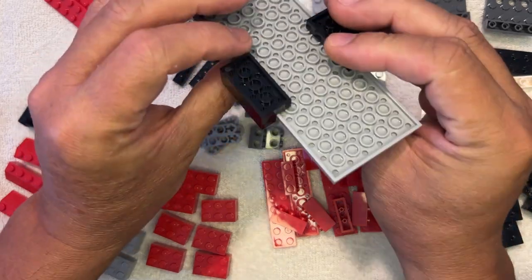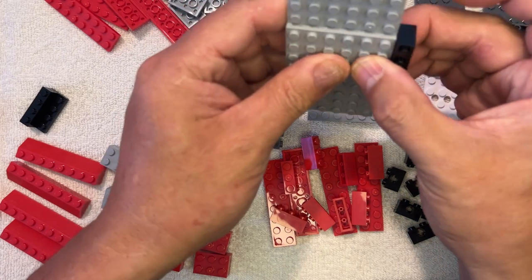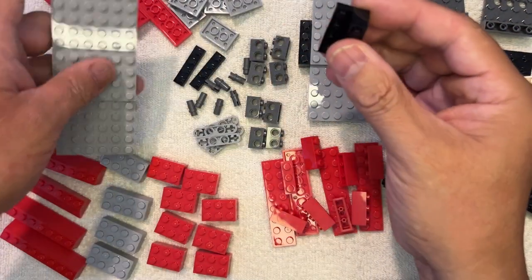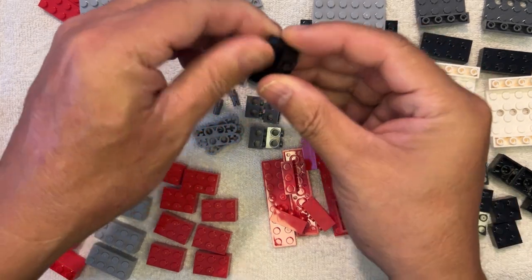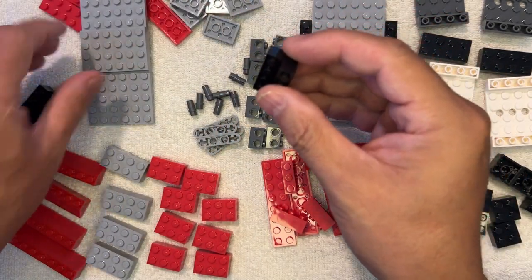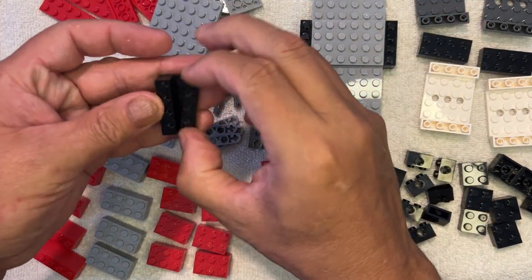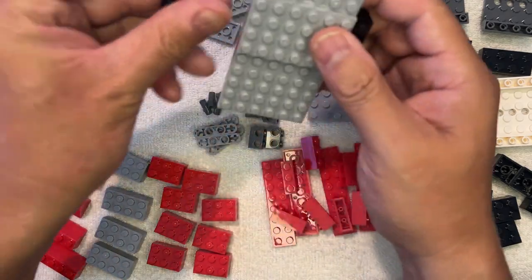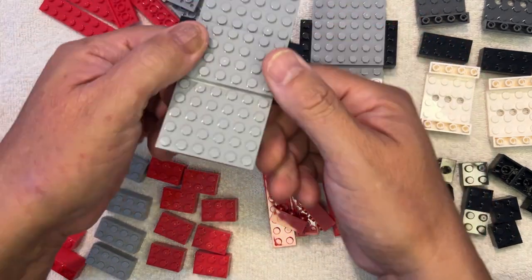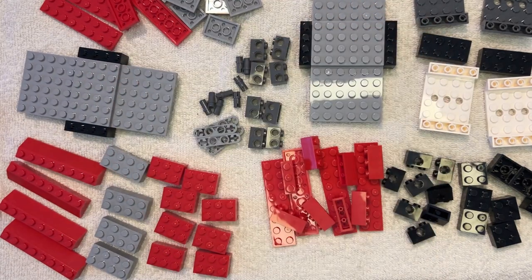So there you go, just like that. And then I'll do the same thing on this one. I need this piece here, like that. And then I need this piece here, like this. And voila! So we have two of these. Remember, I'm doing two at a time.